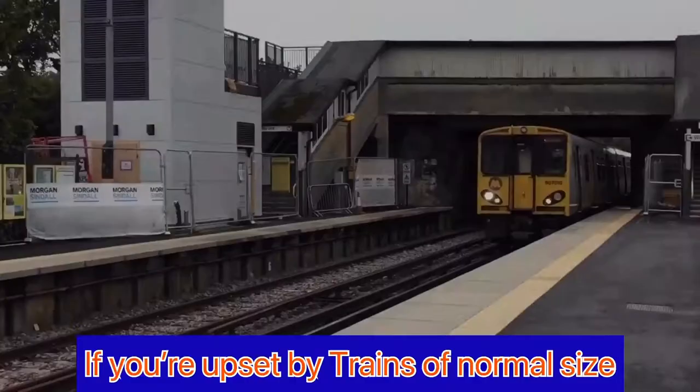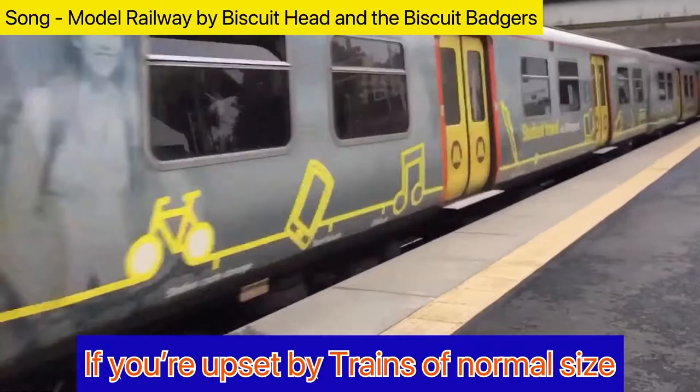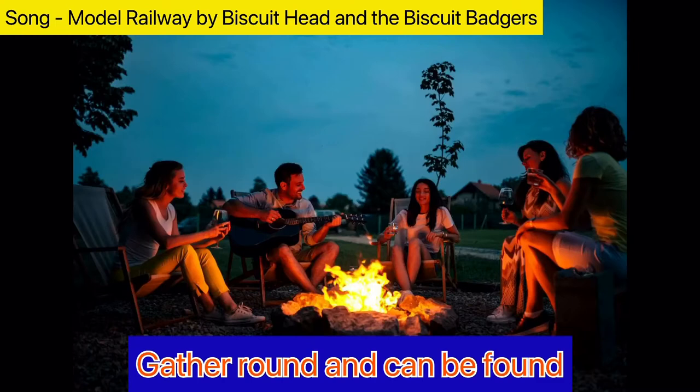Hello everyone, this is Cottage Guy, welcome to the railway. If you're upset by trains of normal size, and wish they could be miniaturised, gather round, that can be found on the model railway.